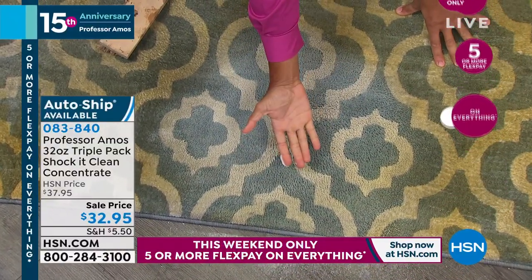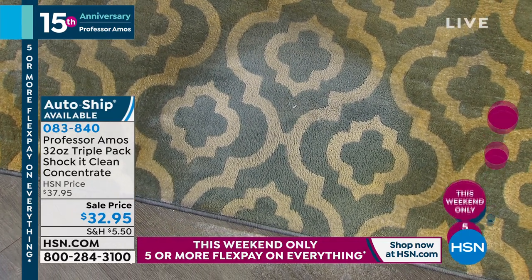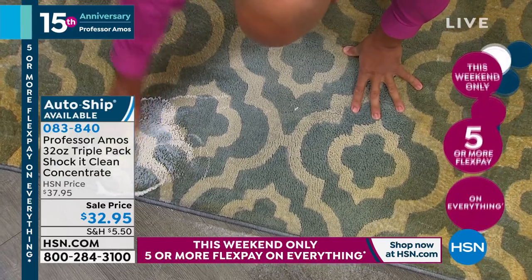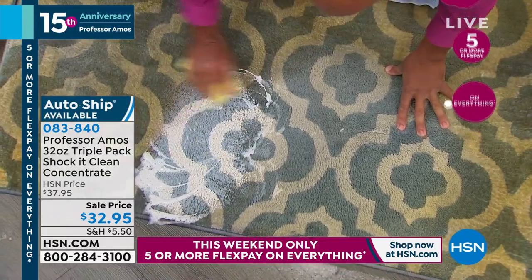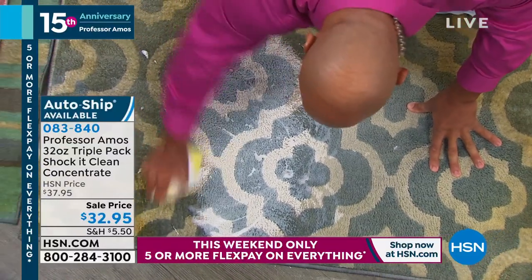It leaves that sticky, oily residue — look at how oily and slippery that is. It attracts a lot of new dirt rapidly. ShakaClean is a proprietary formula. Major facilities are using it — hotels, motels, casinos, Holiday Inn. They love it because it doesn't just clean.